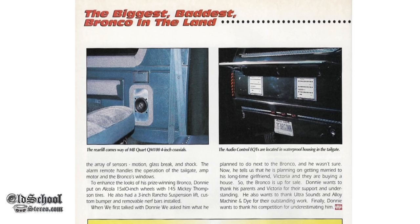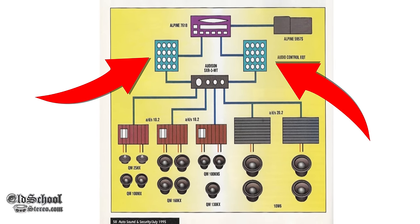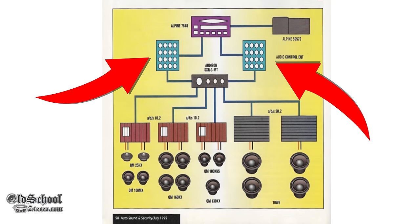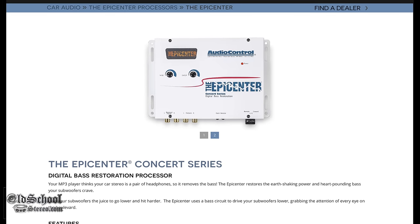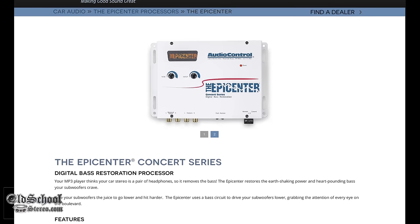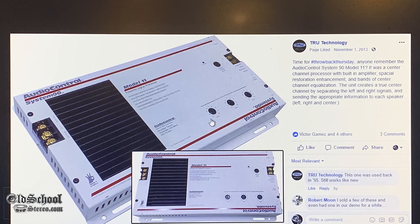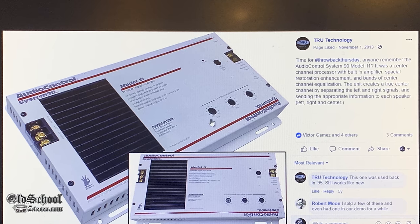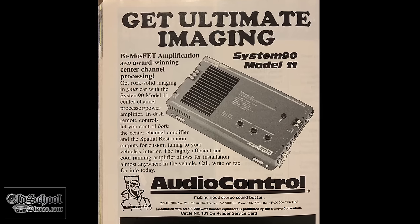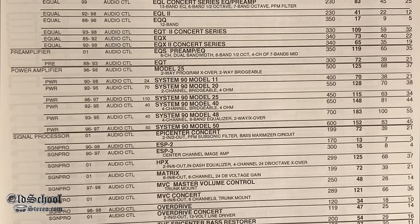You guys may remember the EQs from back in the day — these were very popular 30-band EQs and people used those in pairs usually, one per channel, to give them full control over their system. Audio Control has also been known for the Epicenter, which restores bass lost in recordings. They've been making these forever. Around 1990 they came out with their first amplifier, the System 90 Model 11, which was a center channel amplifier with an ESP 2 built in.